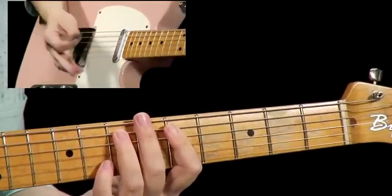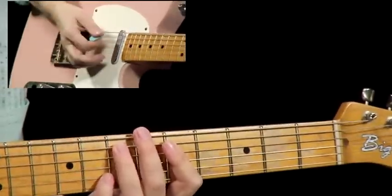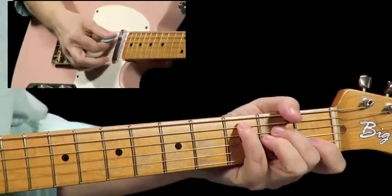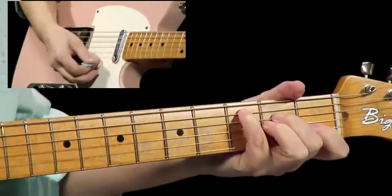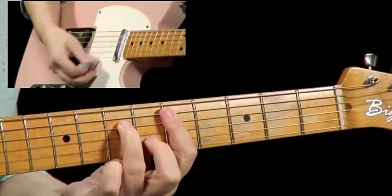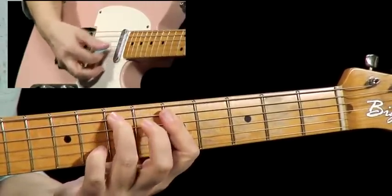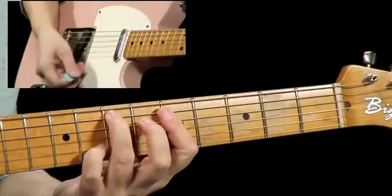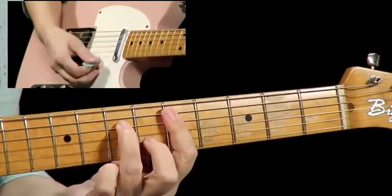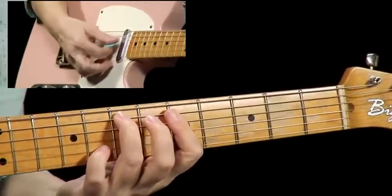Now I'm going to play it calling out the chords, nice and slow. You play along with me — jump right in. Start on the C6, strum twice, go to the D minor 7, E flat diminished, and C with a 3rd in the bass, back to C6, D minor 7. Now you see why we use this D minor 7 here. E flat diminished, C with a 3rd in the bass.